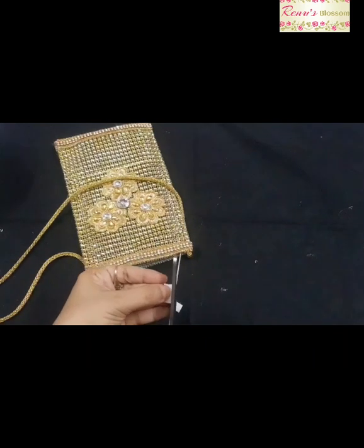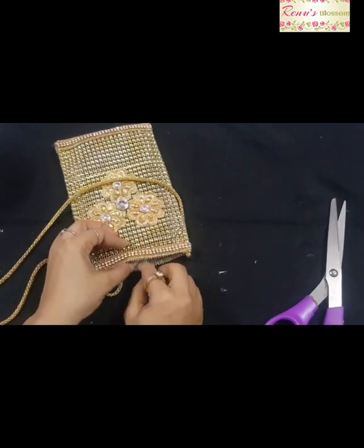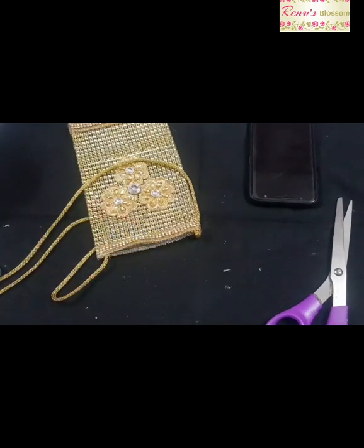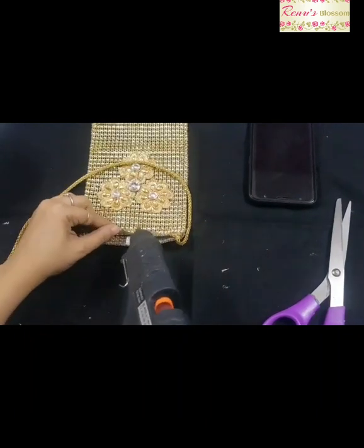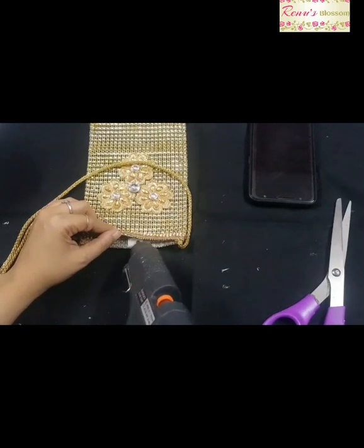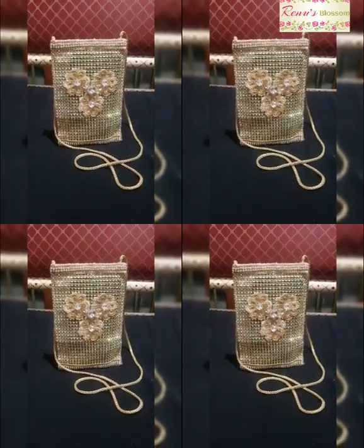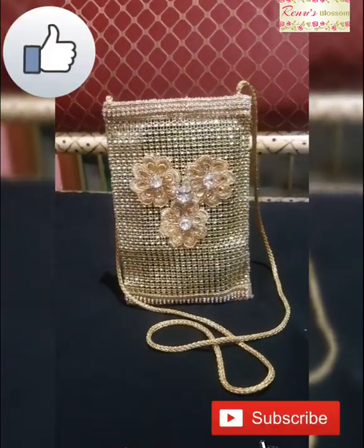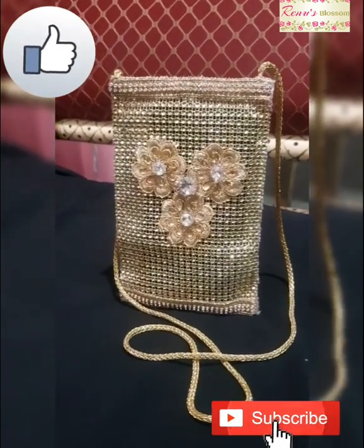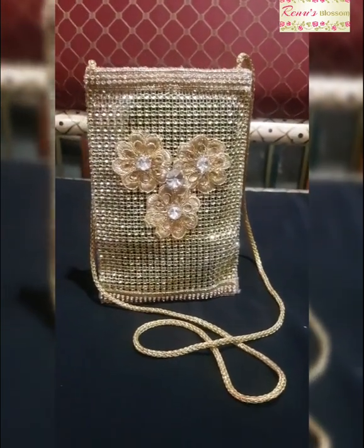Now take a small bit of velcro and stick it on the center of your pouch. Your pouch is now completed. This is how your glittering cell phone pouch will look after finishing. If you liked and found this project useful, give a like to my channel and subscribe if you have not subscribed yet.